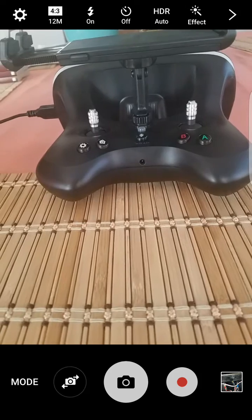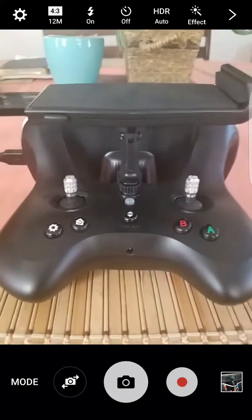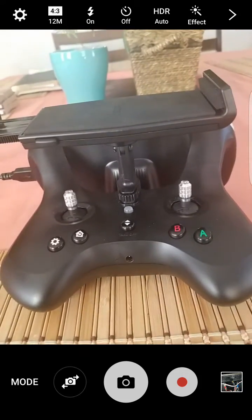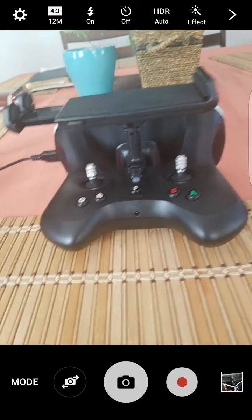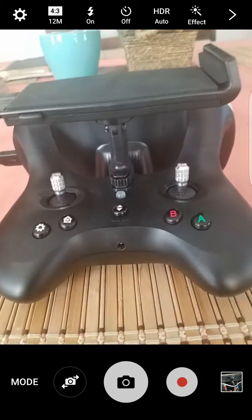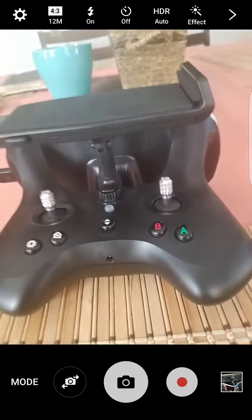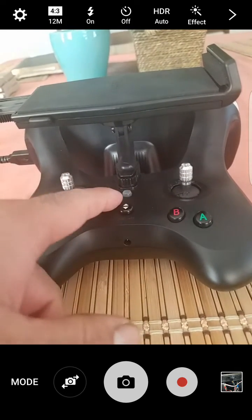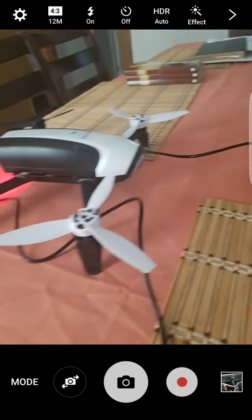So you have to go into the settings and put it on 2.4GHz — you can't just leave it on automatic. I remember messing with the network one day and I put it on 5GHz or something like that, and that's why the light kept blinking red and would never connect to the Bebop.